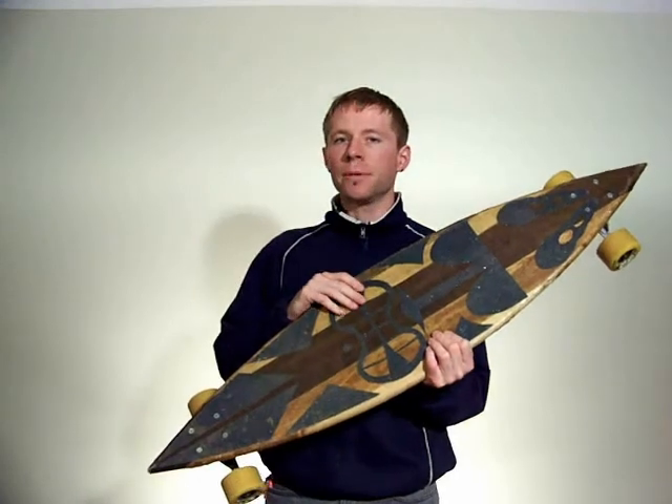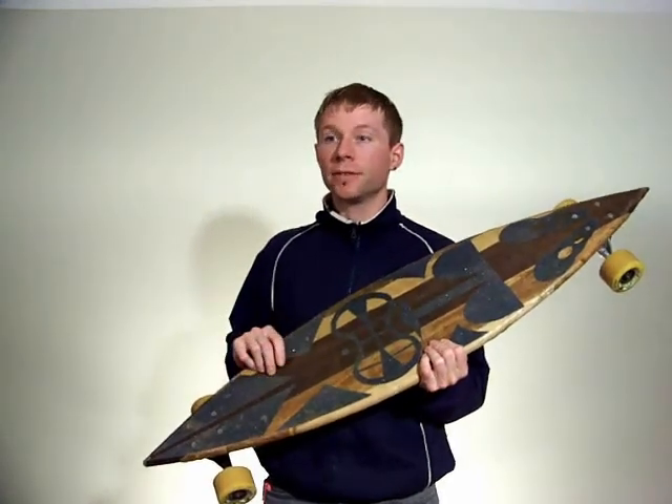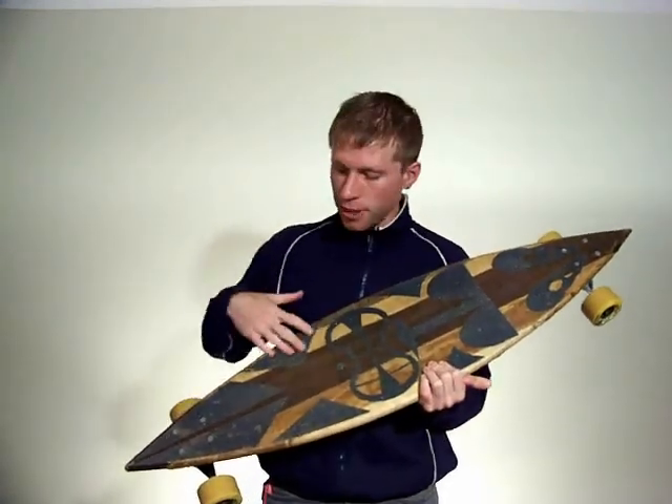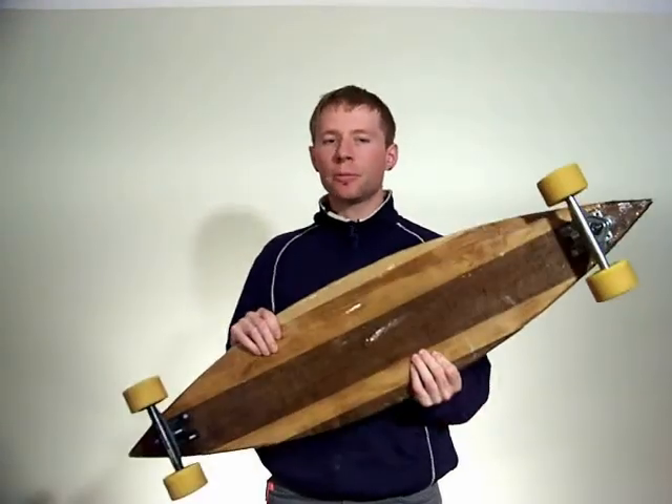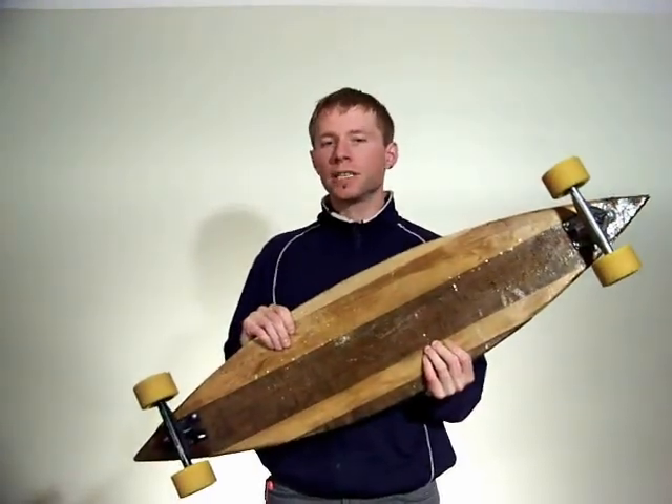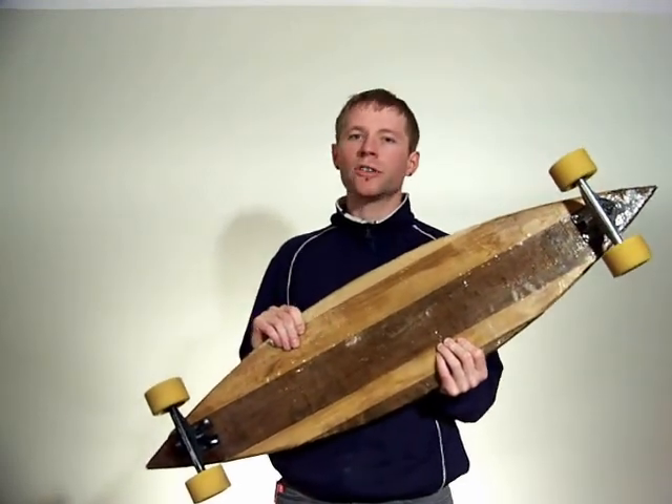It uses ordinary black grip tape in a tiki pattern that I designed, which gives the tiki look I like but combines it with ample traction. The board itself is made from solid maple planks that have been stained in different colors to give it that kind of all-wood retro surfboard look.